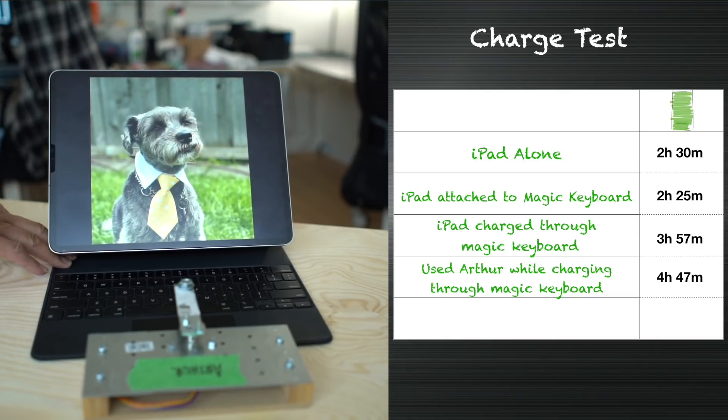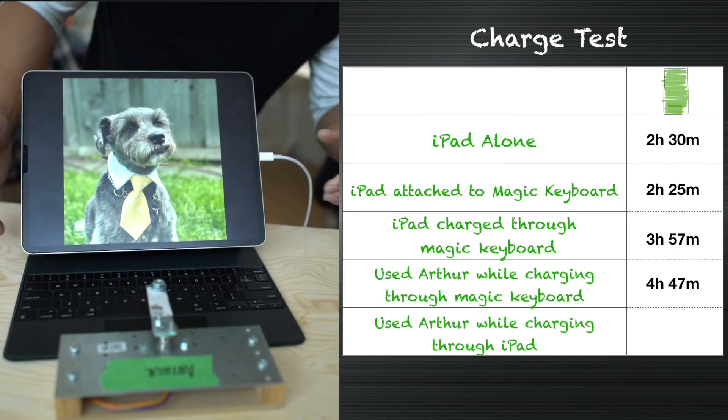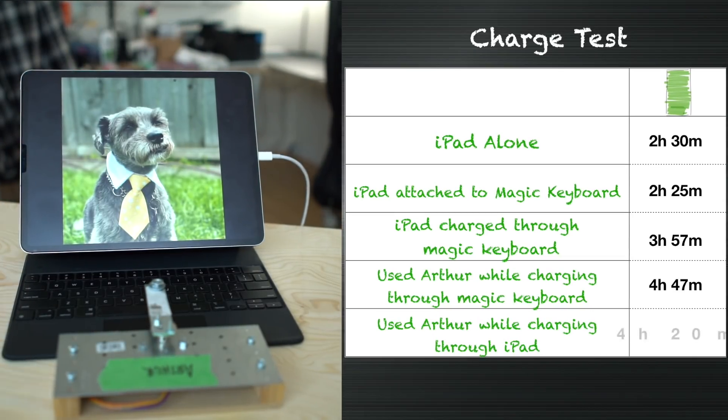With Arthur doing his thing, it took four hours and 47 minutes to charge the iPad Pro from 10 to 90 percent through the keyboard — that's almost twice as long as the fastest charge rate when charging directly through the iPad. Next, I used Arthur again but charged directly to the iPad instead, and that took four hours and 20 minutes — a little faster but still pretty slow. At this point it seemed scandalous, like the Magic Keyboard was a massive power hog — one could almost say it was using 50% of the iPad Pro's charge.